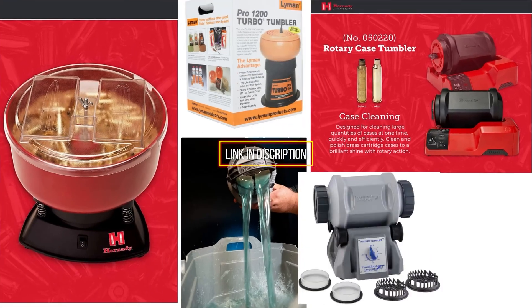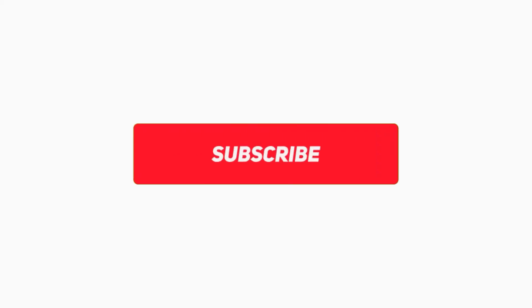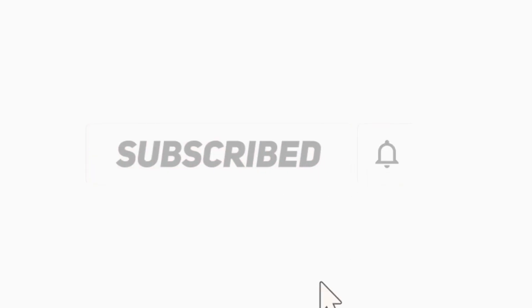All the products we mentioned are available in the present market. To get the link, check the descriptions below. If you find it useful to simplify your decisions, please subscribe to our channel and click the bell icon to get notified of our next video. Thanks for watching.